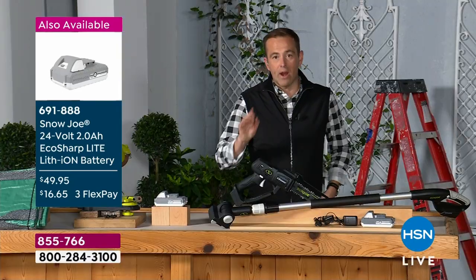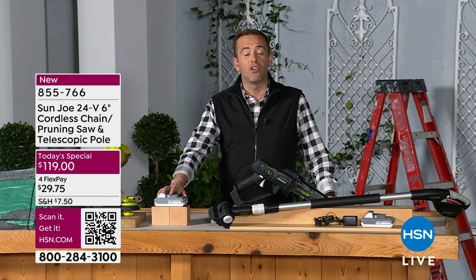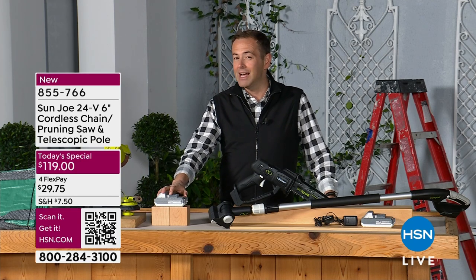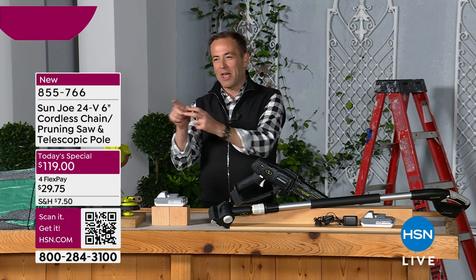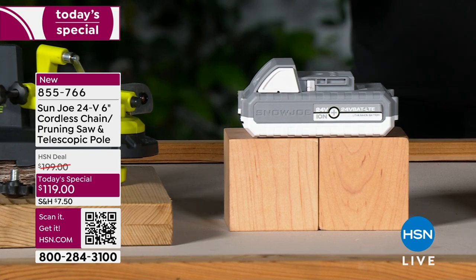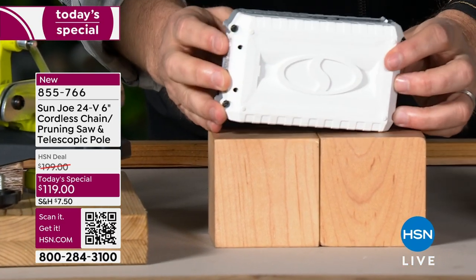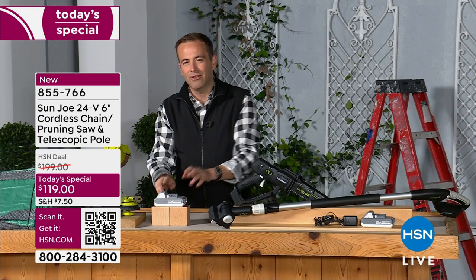No fade power, lithium-ion — snap it on there or snap it on the front when you want to use it in the handle. We also have additional lithium-ion batteries available for $49 and change. Because with Sun Joe, these batteries work with all their products — there's such a convenience there. You don't have one battery for one product and another for another. A couple hundred of those are available before they're sold out.